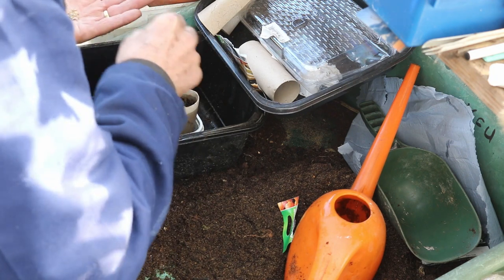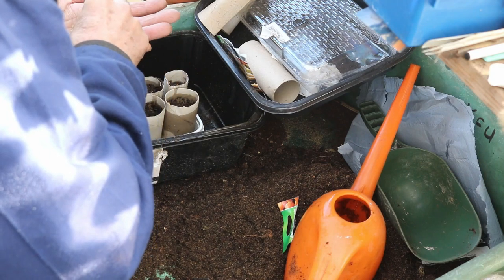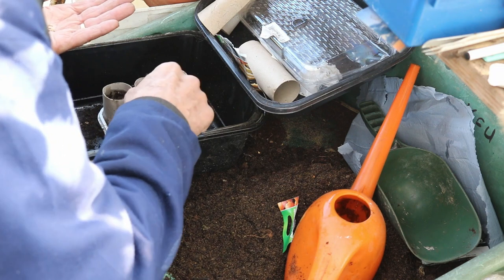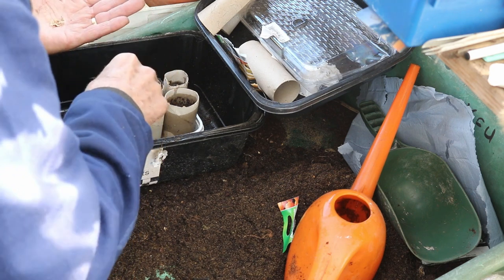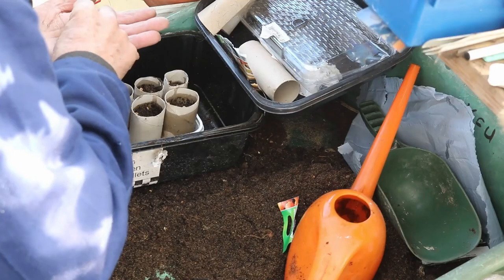Some people like to sprout their seeds first. I'm nervous of that because you put a lot of effort into growing stuff. If the root gets damaged, they will fork and you'll end up with a parsnip that's got more legs than it's worth.